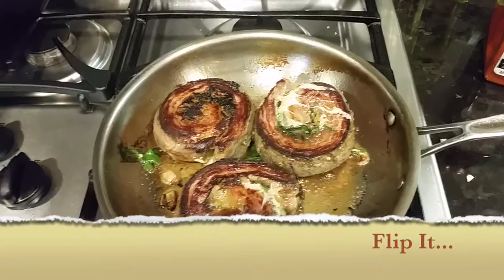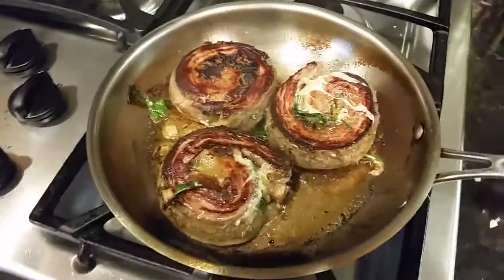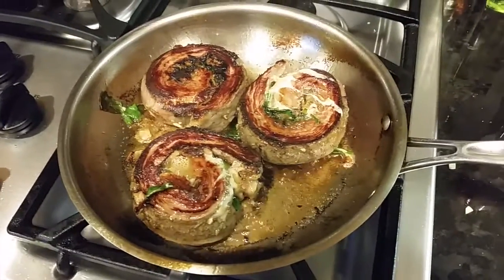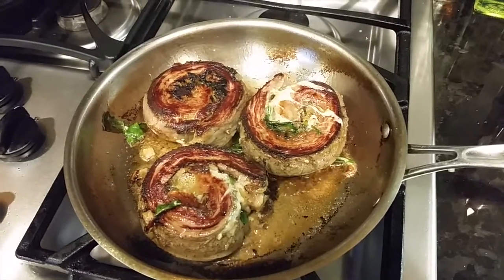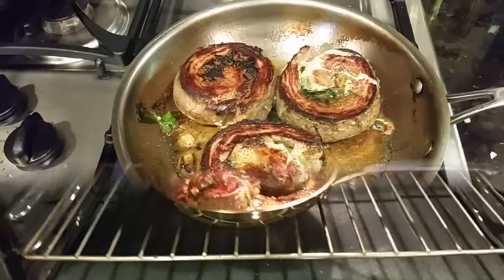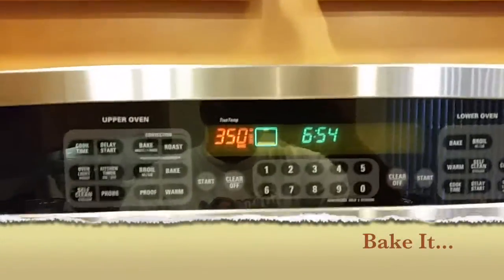After we flipped them over and let them brown on this side, we're gonna pop them into a 350-degree oven. It's getting real in here. So we put them in the 350-degree oven and we're gonna wait and see.